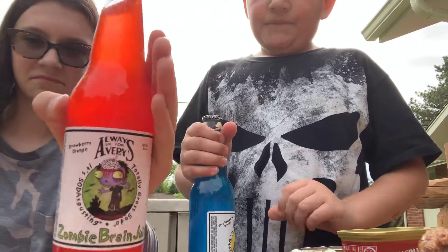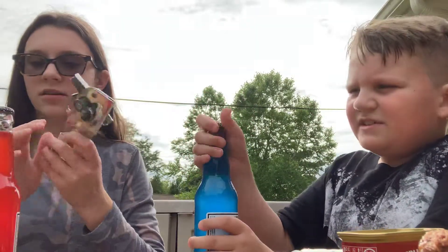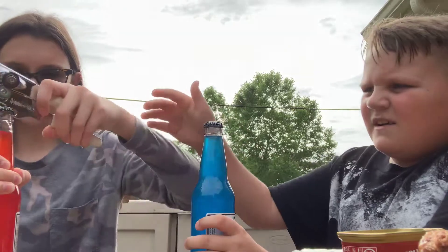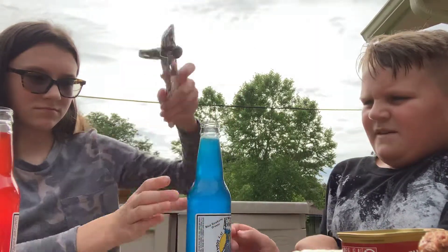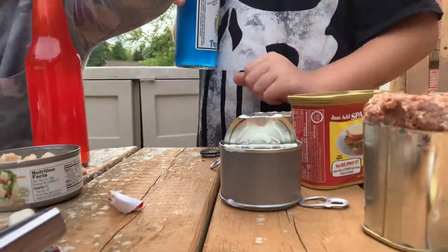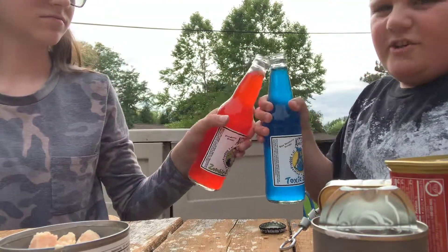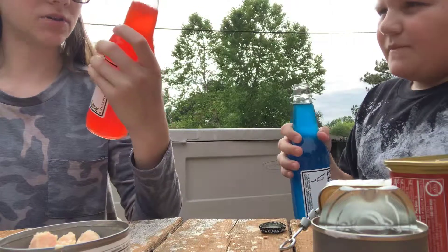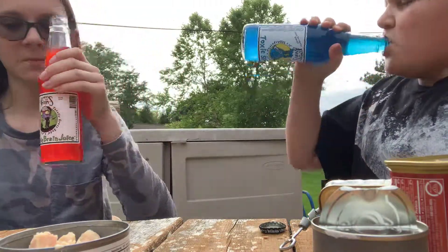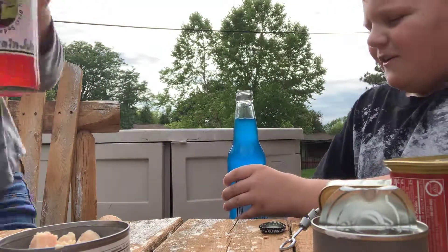Okay, this one's mine — I got this one. This should be good — strawberries. And mine's blue raspberry. Cheers! That's good. It tastes like an obstacle. Oh my God — don't want to explode. Holy cow.